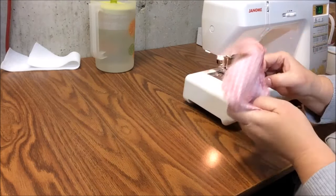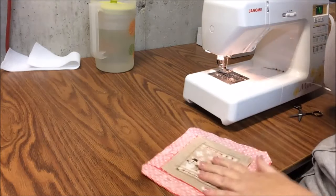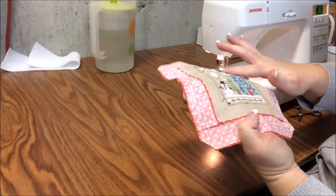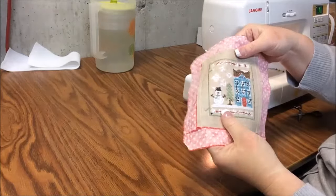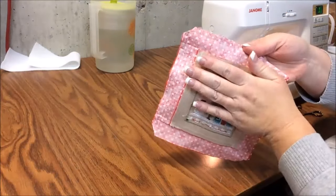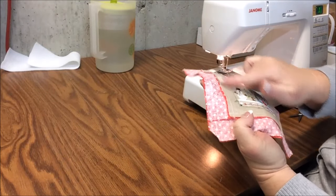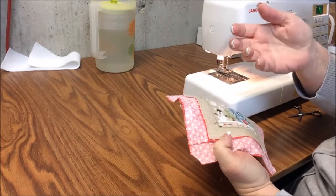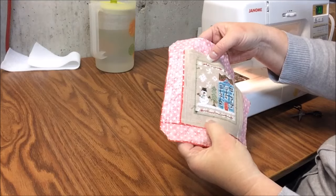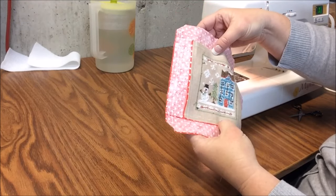Now we're going to turn it out. Wait — before we turn it out, I want to put interfacing just on the linen part of the project, just so it's smooth and white. When we stuff it, you don't see the balls of stuffing poking through. I only want the interfacing on the linen — not on the sashing fabric. Let me iron on the interfacing and I'll be right back.